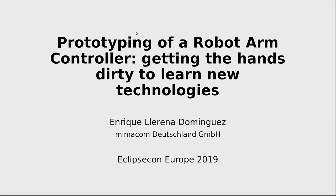Good morning, everybody. Thank you very much for coming here. Today, I am here to tell you a little bit the story of my most recent hobby, the prototyping of a robot arm controller.